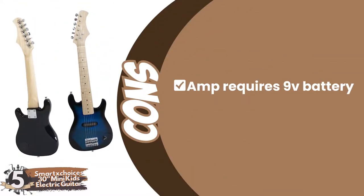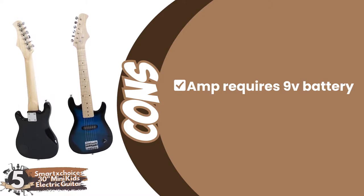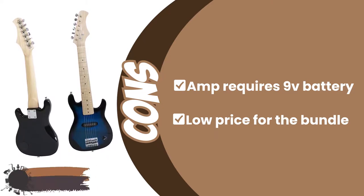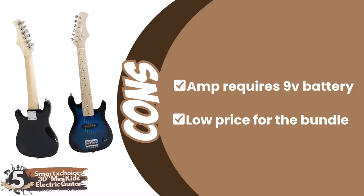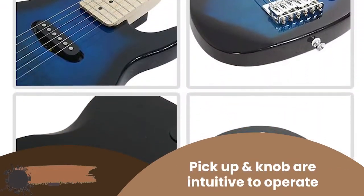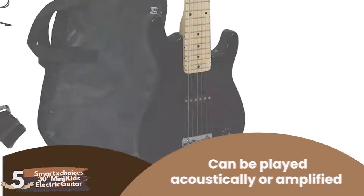However, the amplifier does not come with an included power supply and requires a 9-volt battery unless you buy the correct power supply separately. And using the amplifier headphone output option means parents can't monitor their children's headphone volume, leading to a potential risk of damaging hearing. Bottom line: it's the best half-size electric guitar. Its one pickup and volume knob are intuitive to operate, and it can be played acoustically or amplified with the included amp.